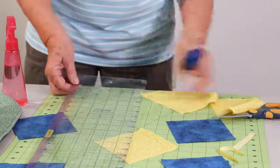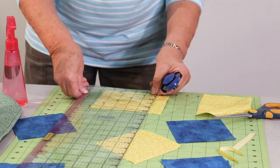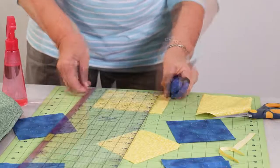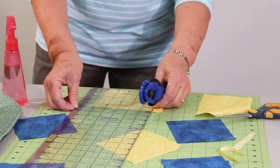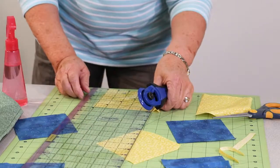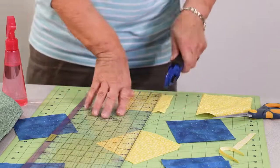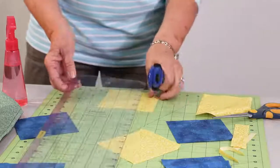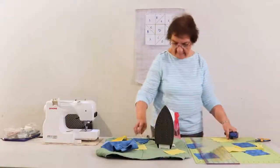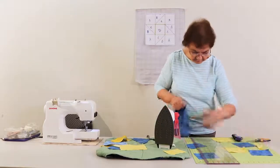Nobody is perfect, but you do have to try to be as accurate as you can with your cutting. This is my four and seven eighths, and I'm going to cut a four and seven eighths out of the blue.